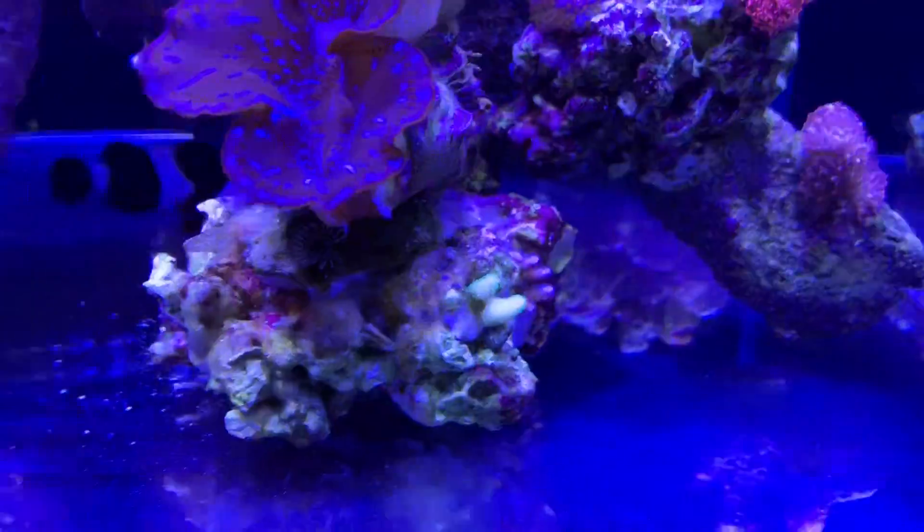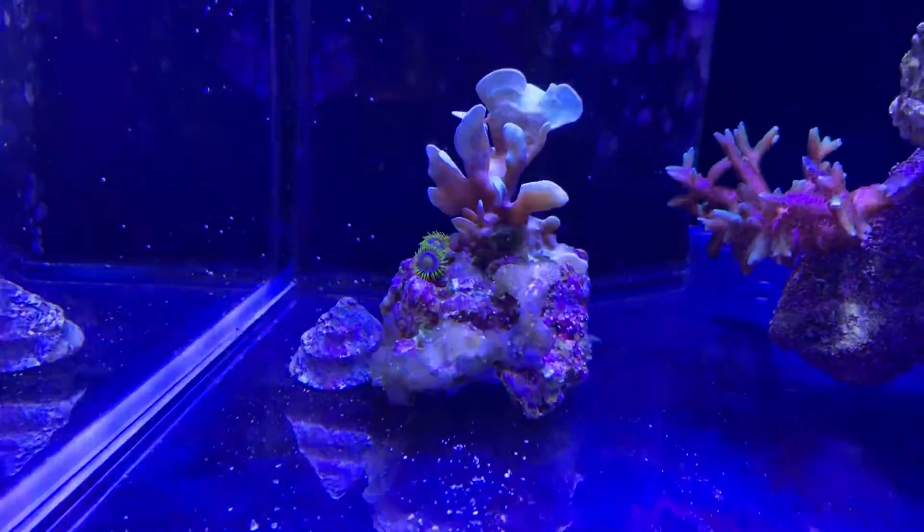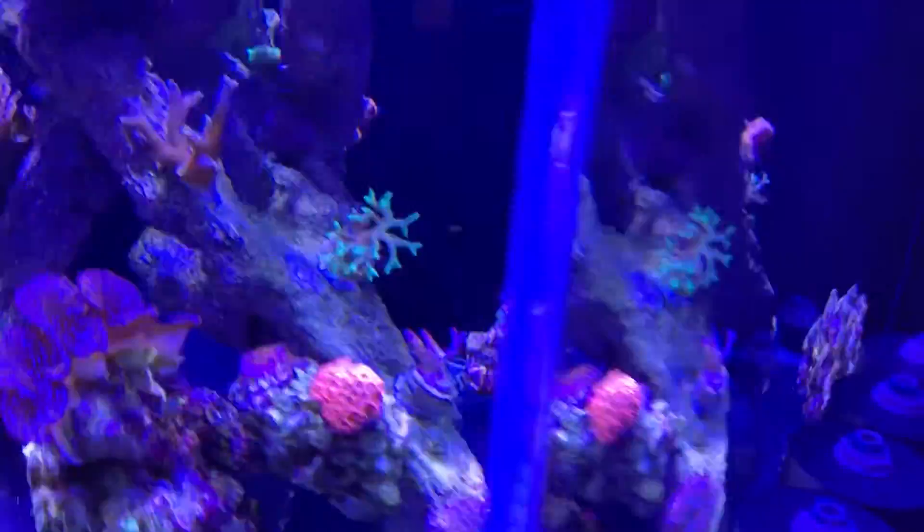The little green bird's nest that was on the edge bumped off when I was cleaning it, so I have relocated it there. Now on this side, if we look from here...